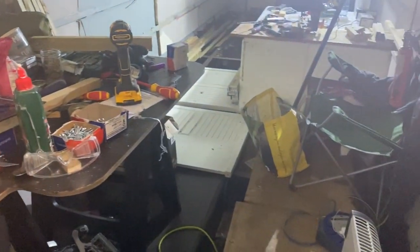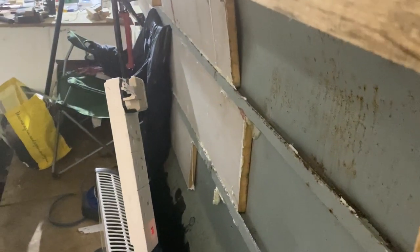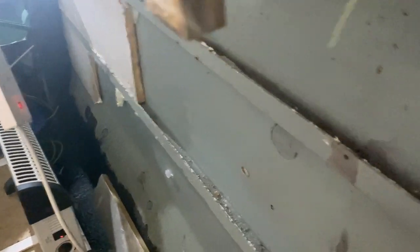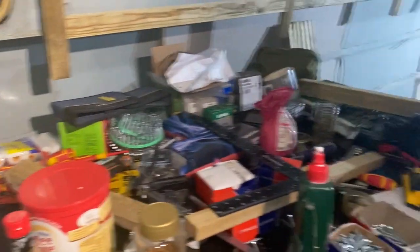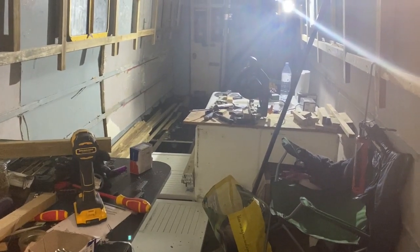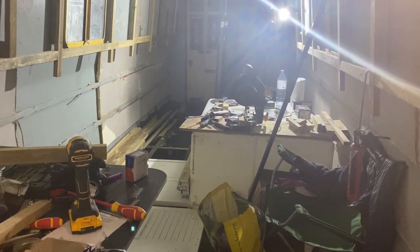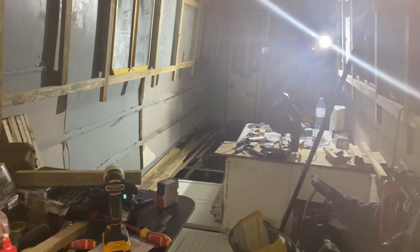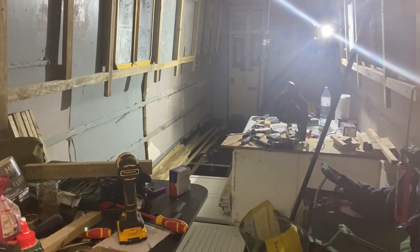The only thing that's really left is doing all of these sides — all that insulation needs to come out, be cleaned up, and they need to be battened, running all the way across. Same on that side, all the way down. There's about 30 metres of that to do, 20 metres of that to do.